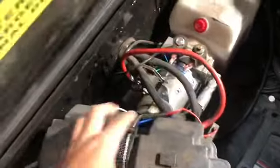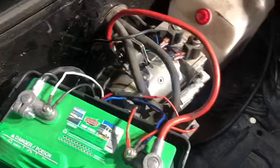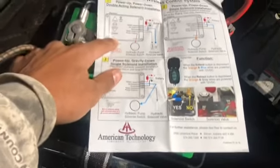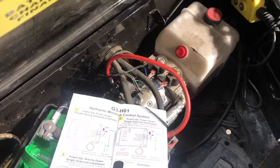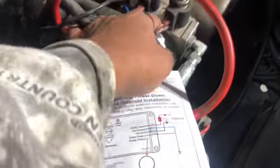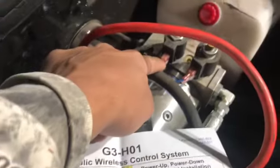The first thing you're going to want to do is take a look at the two solenoids that you're going to be hooking into. You just need to figure out which one is power up and power down — the instructions are pretty clear on that. So the blue is the up, the gray is the down, and the orange is the hydraulic pump switch. I've already tested this out using a volt meter. The gray is the down and that's the front solenoid, and the blue is the up and that's the back.